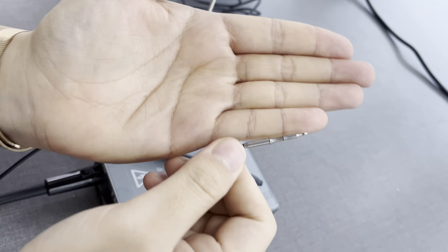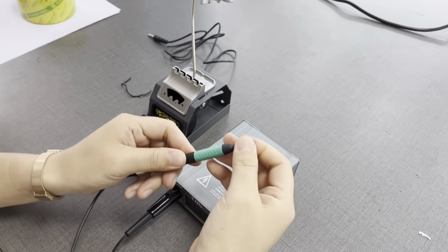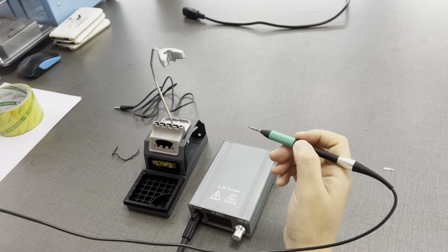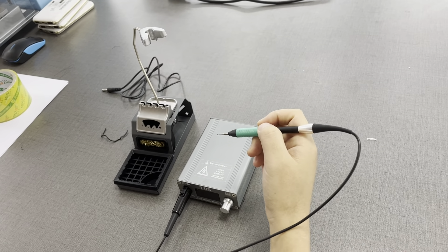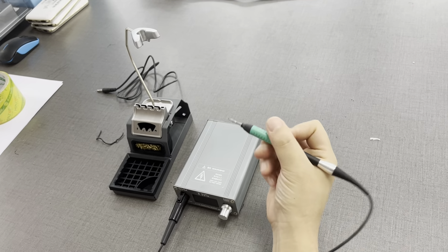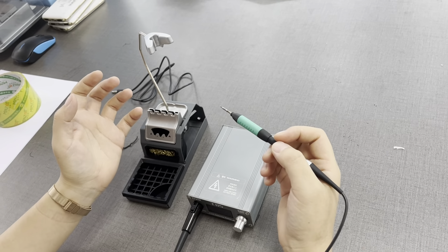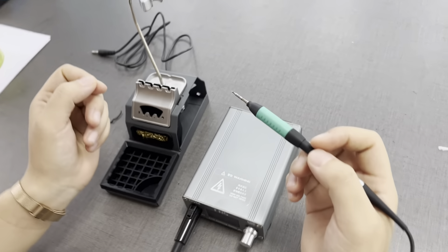This one is also very slim, like a pen — maybe even smaller than the pen in your home. It is very small, and when you repair a motherboard, this is especially useful for very small ICs on the motherboard.